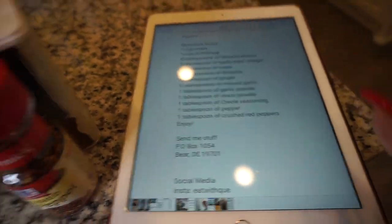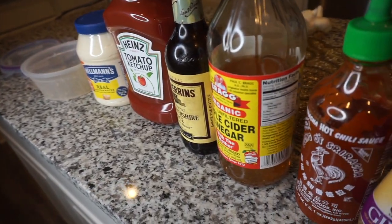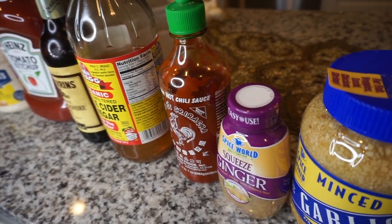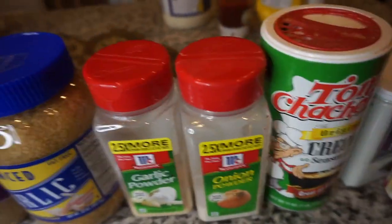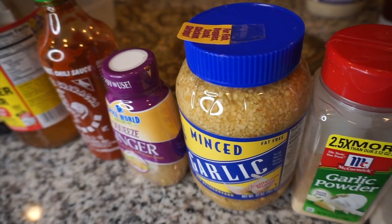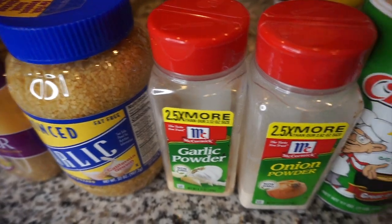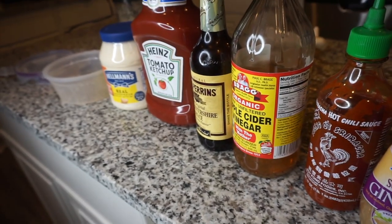So we'll do one cup of mayo, one cup of ketchup, four tablespoons of Worcestershire sauce, two tablespoons of apple cider vinegar, one tablespoon of sugar — which I do not have here, so add sugar — one tablespoon of ginger, three tablespoons of minced garlic, one tablespoon of garlic powder, onion powder, creole seasoning, pepper, and one tablespoon of crushed red peppers.